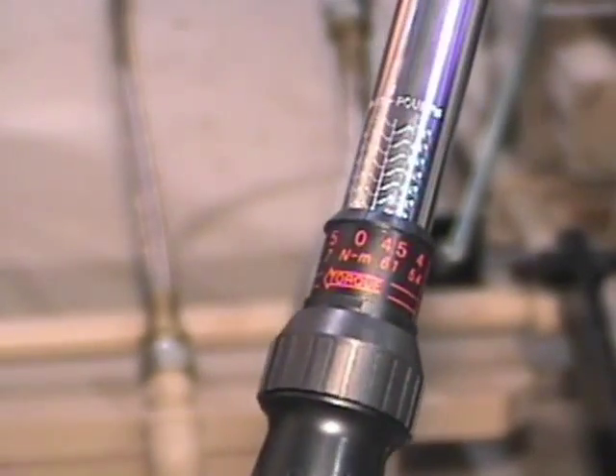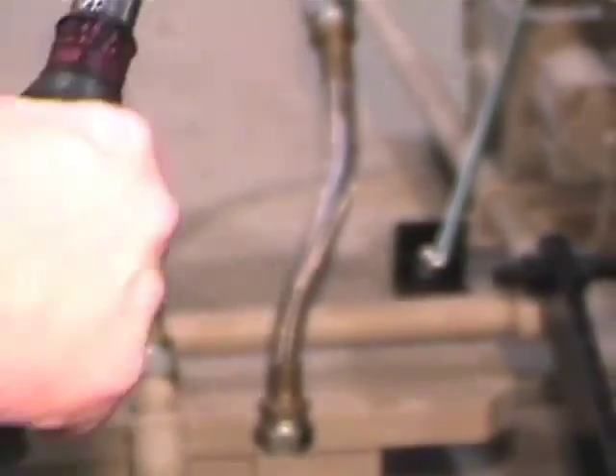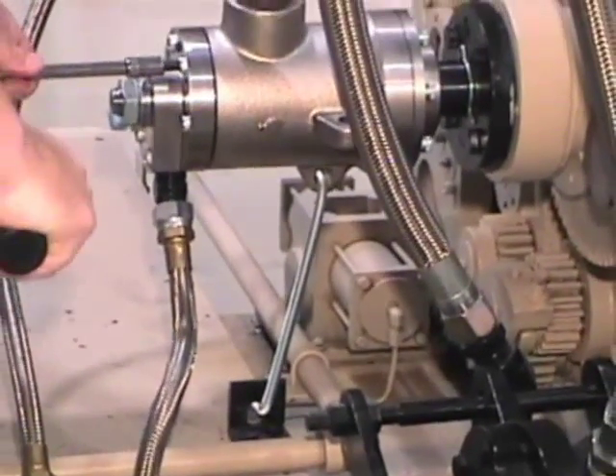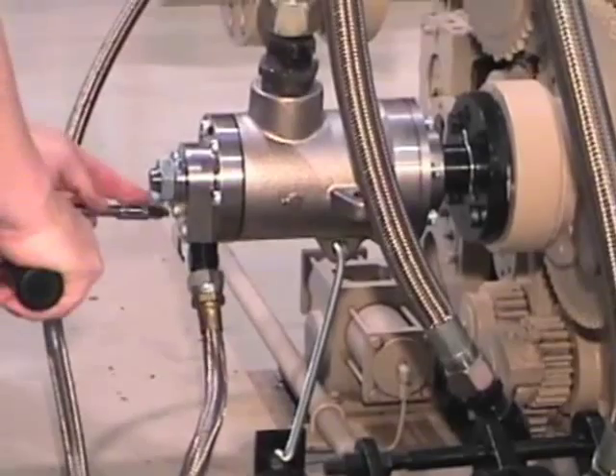Set the torque wrench to 15 foot pounds. Tighten the bolt in a star pattern.